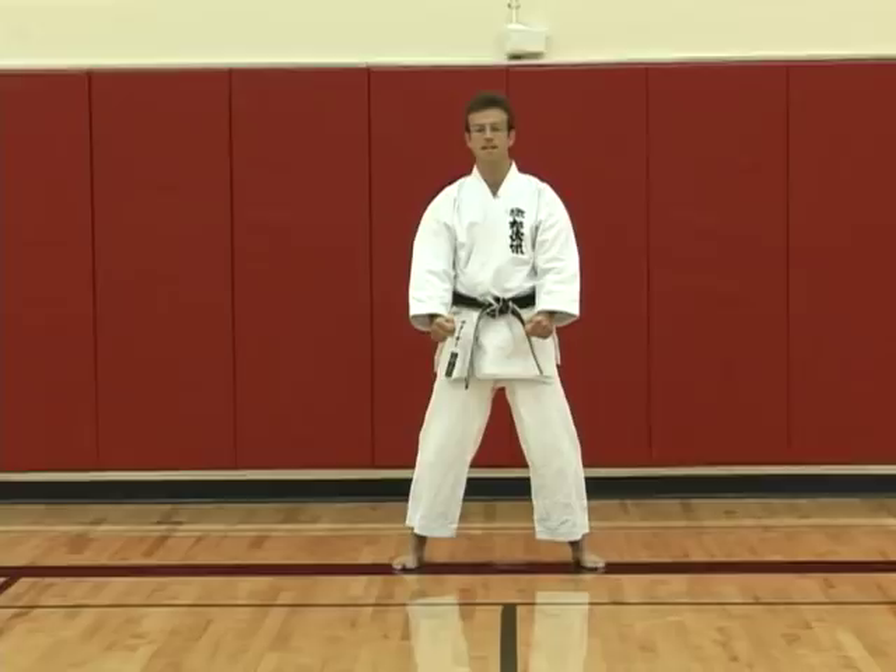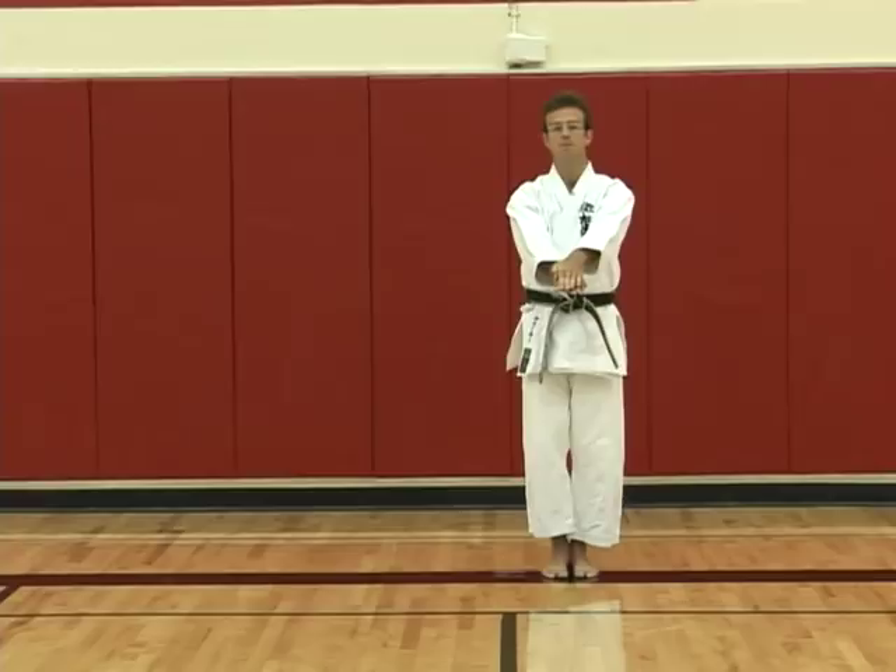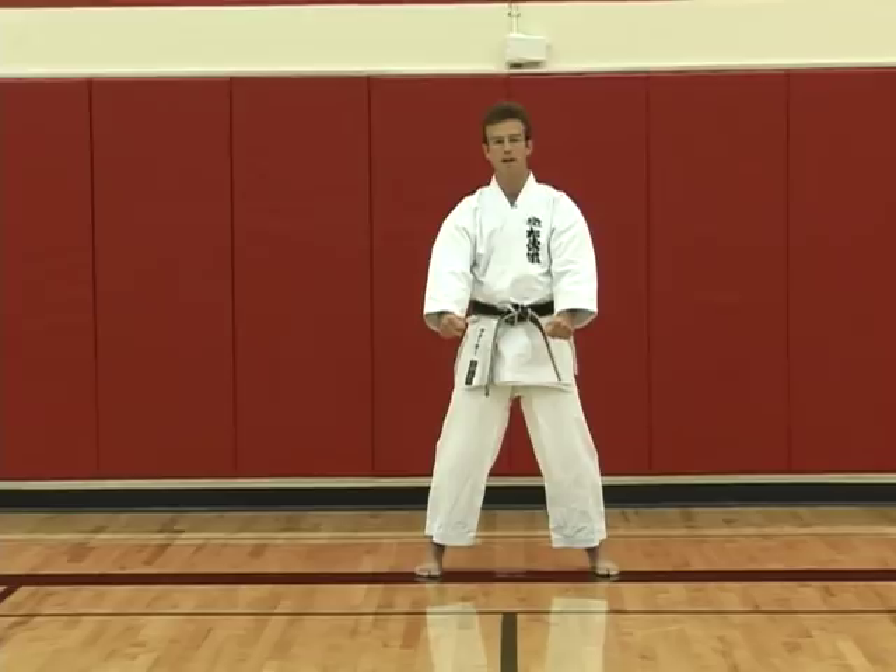When we begin Tekki Nidan and also Tekki Sandan, we begin from the standard Yoi position. Tekki Shodan is from the Kamai position. So from the standard Yoi position...